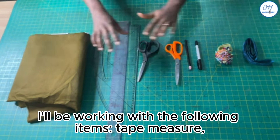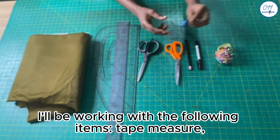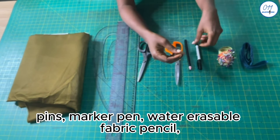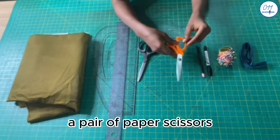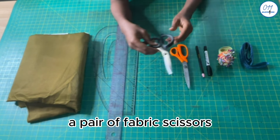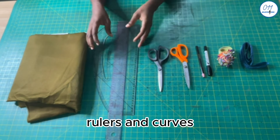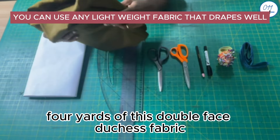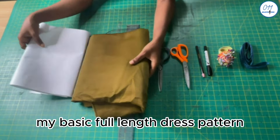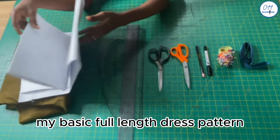I'll be working with the following items: tape measure, pins, marker pen, fabric pencil, a pair of paper scissors, a pair of fabric scissors, rulers and curves, four yards of double-face duchess fabric, and my basic full-length dress pattern.